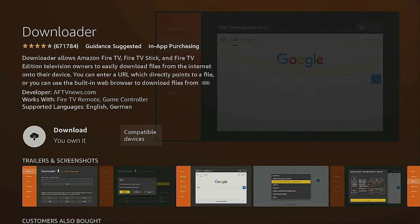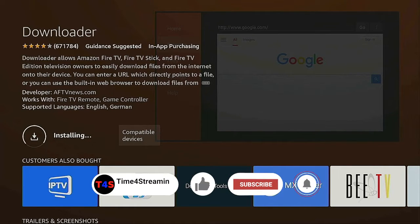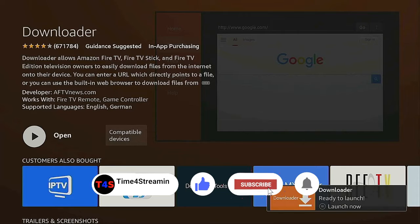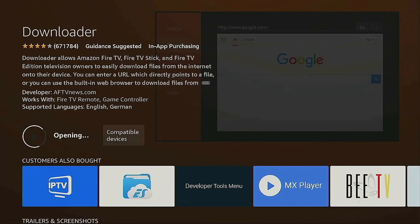Go ahead and download it, give it a click. If you like what you're seeing, click that like and subscribe button and ring the bell so you know when I put up more videos — I cover Fire Sticks, Rokus, and Android devices. Once it comes up and says Open, click on Open.